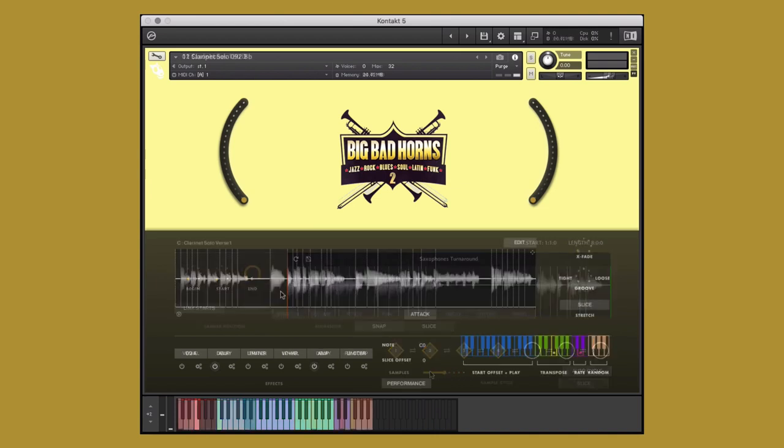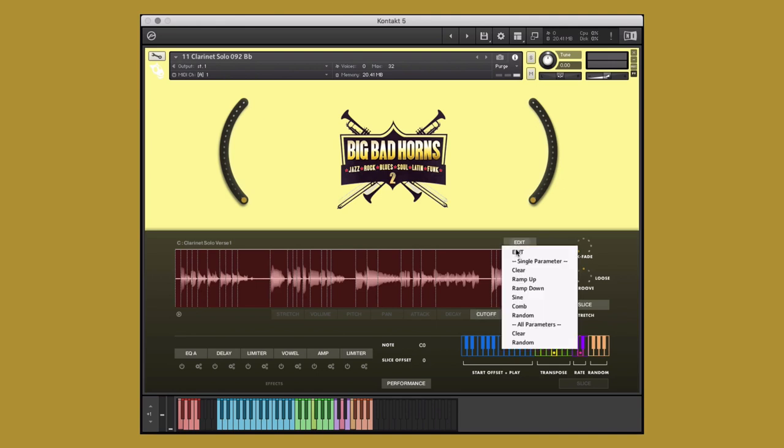Big Bad Horns Vol. 2 is engineered to help creators of music to take our performances and make them their own. Before we get into the walkthrough, let's take a quick listen to some of the instruments, styles, and performances that are included in this library.